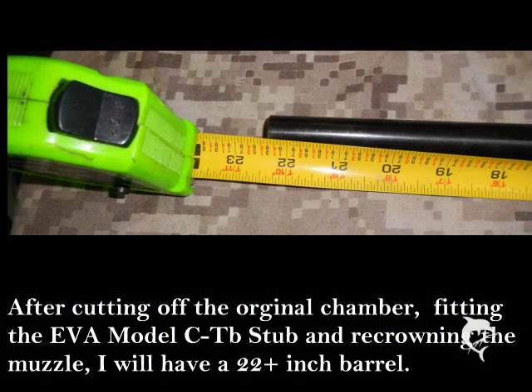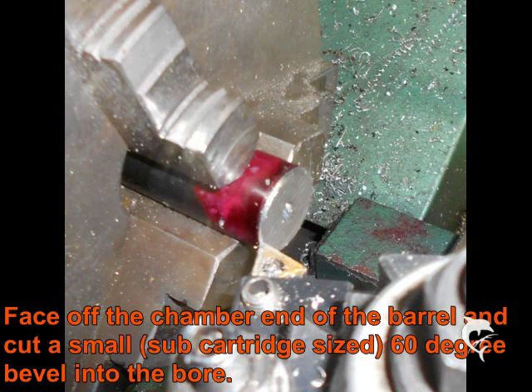Measurements show that by the time I face off the breech and re-crown the muzzle, I will have just a little over 22 inches of barrel with this takeoff barrel. I face off the cut barrel and then machine in a 60 degree bevel into the chamber area, and do the same on the muzzle to fit up the centers, as we are going to go between centers with this barrel.